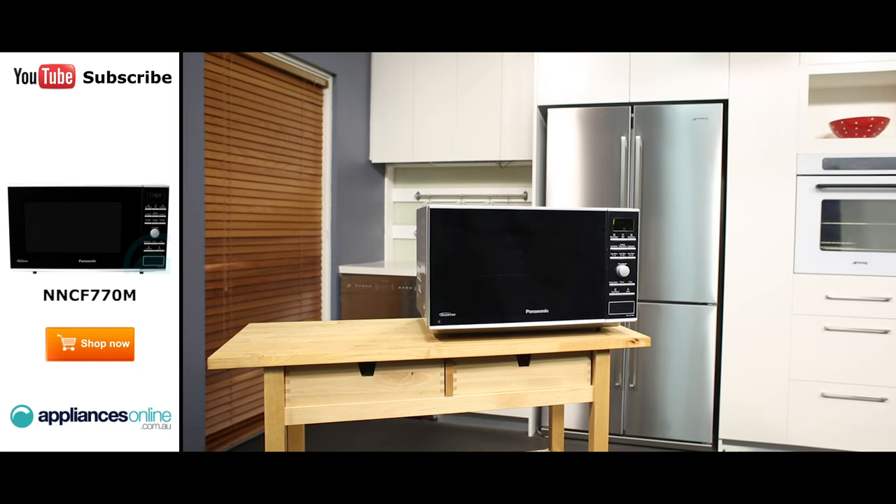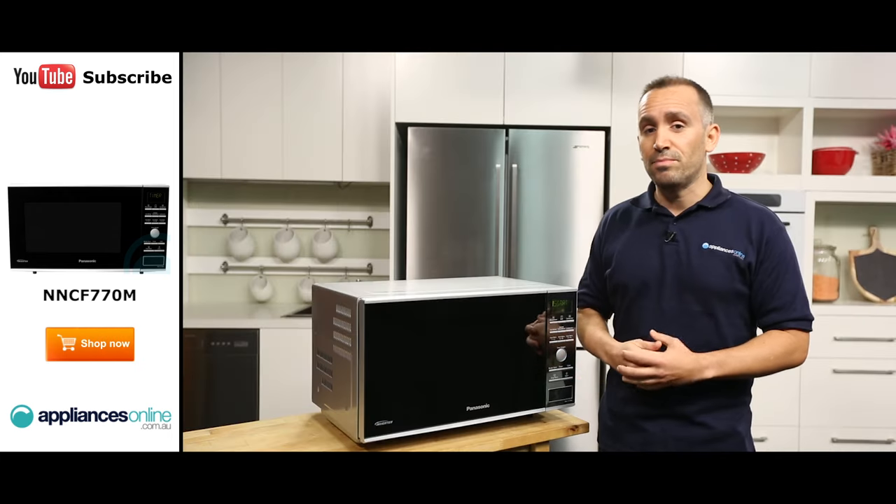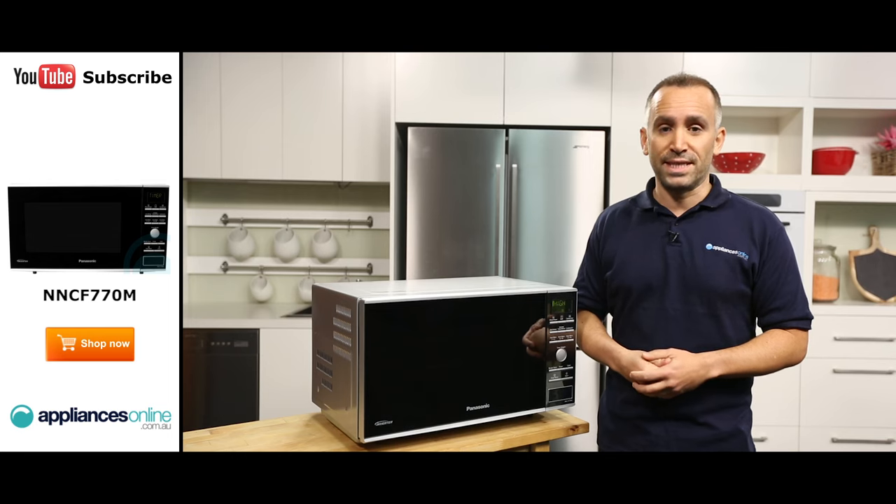This Panasonic microwave is finished in sleek silver. The new slimline design gives you up to 30% more workspace without reducing the oven capacity.